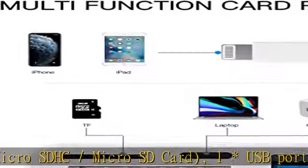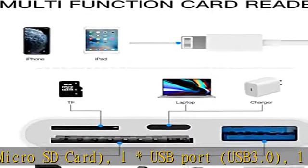Supports standard photo formats such as JPEG, RAW, HEIF/HEVC, and more.